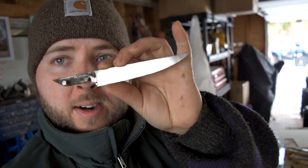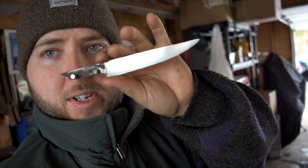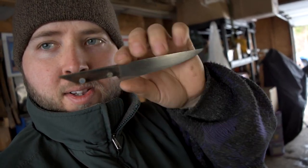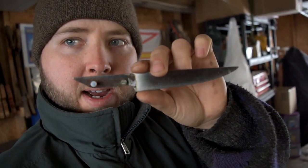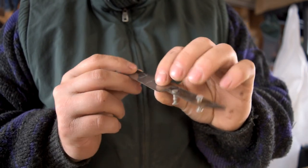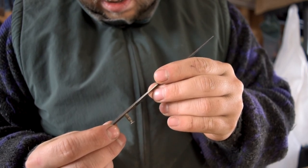We have four handles to do today. We also have this knife — a friend contacted me on Instagram, and her grandmother who lives here in Newfoundland has this knife she's had for a long time. It's her absolute favorite knife, but the handles just disintegrate. As you can see, it's a partial tang knife, which makes total sense — they break down over time because they don't have the stability. This knife was made in Solingen, Germany.